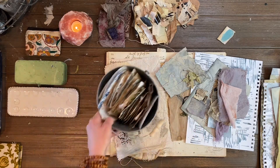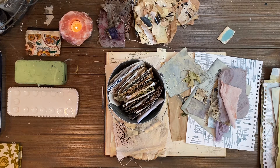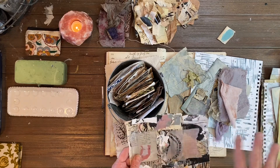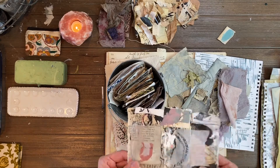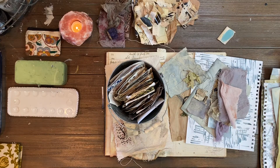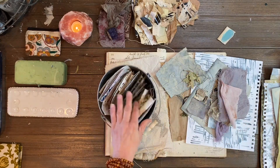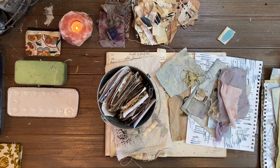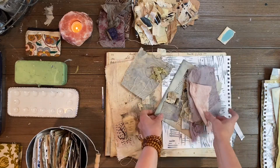I was going to pull together some pieces to start one of my collage pieces where I kind of glue everything together and distress it, tea dye it. I wanted to show you my process and how I go about collecting for my pieces and how I get inspired. I keep a lot of my stuff in these bins and I'll go through — usually it's a color that I'm playing with — and this is kind of what I started before this morning.